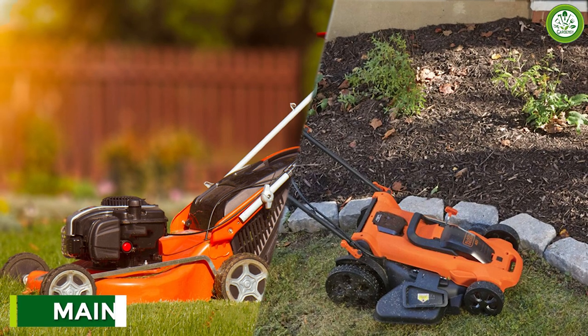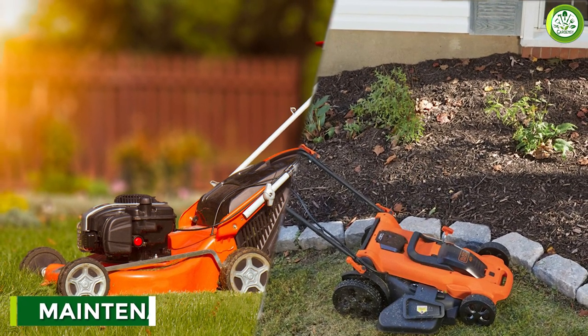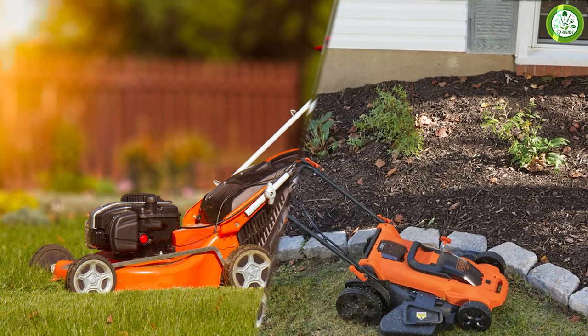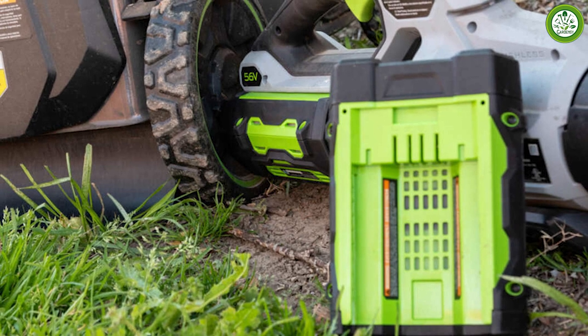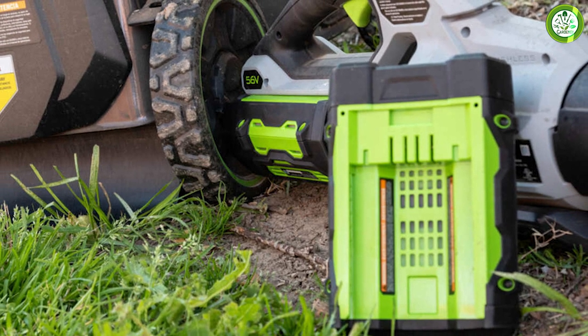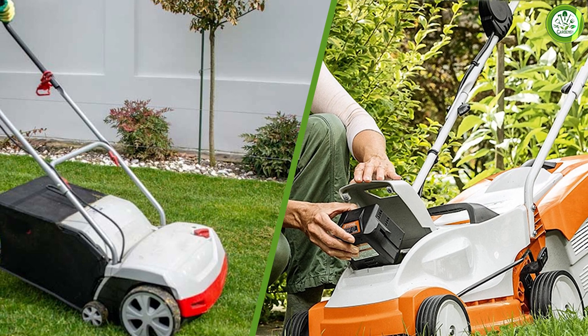The major difference in maintenance between corded and cordless models is that you must remember to charge your cordless mower's battery after each mowing session. Also, after five to seven years, the batteries in a cordless mower will cease to hold a charge and must be replaced. Both types of electric mower will need to have their blades sharpened or replaced.